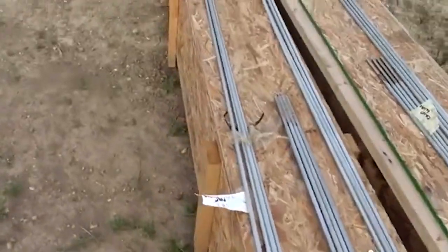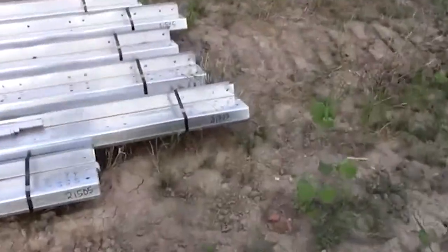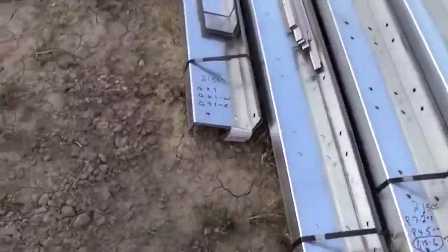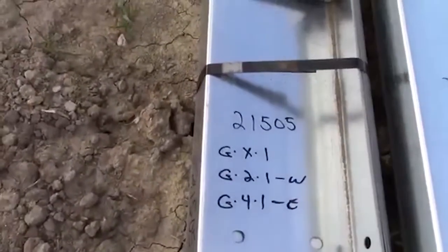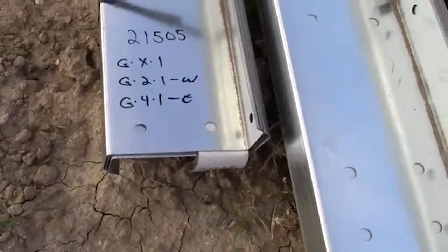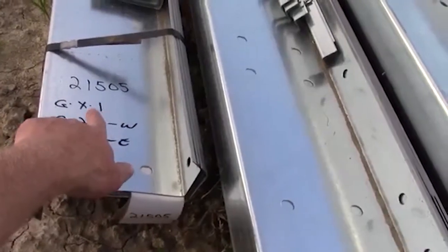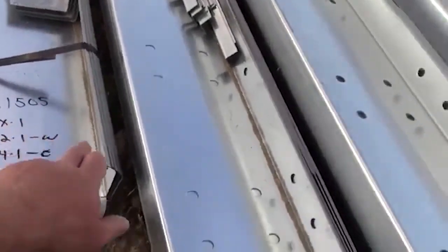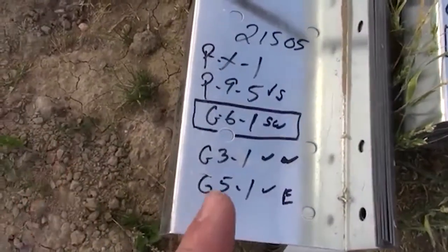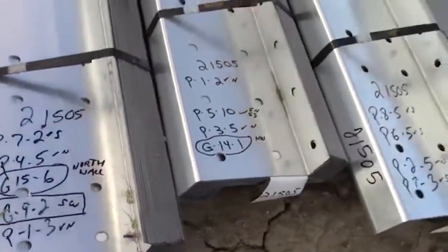Back here we have our six bundles of purlins and girts. You can see they give you labels — like G2, there's one of those; G4, there's one of those. We went back and labeled them so we know that G4 goes on the east wall, G2 goes on the west wall, GX I haven't figured out yet. P is for purlin — P9, there's five of those, that's the south wall — and so on.